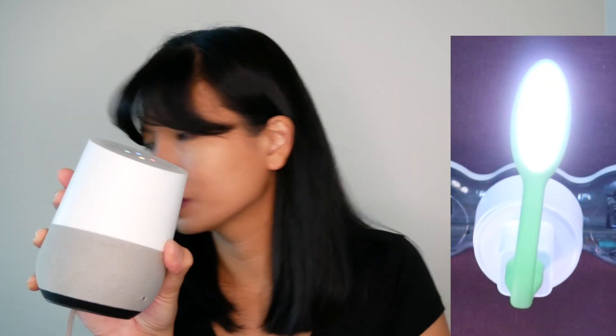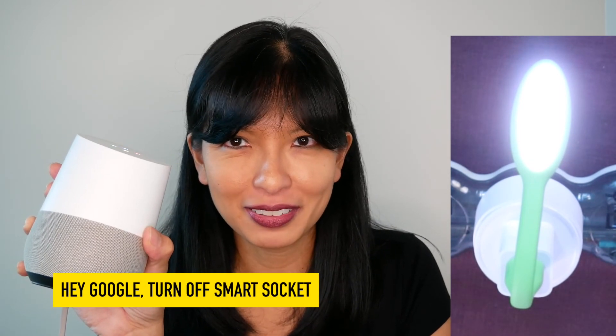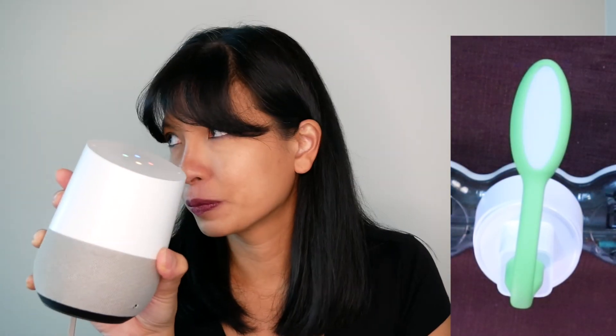There it is. So now I'm just going to say: turn on smart socket — got it, turning on smart socket. Turn off smart socket — sure, turning off smart socket. Now we have it working on both Amazon Echo and Google Home, and that is it. That's how simple it is to set these smart home devices up. Thank you so much for watching, please subscribe, and I'll see you next time, bye.